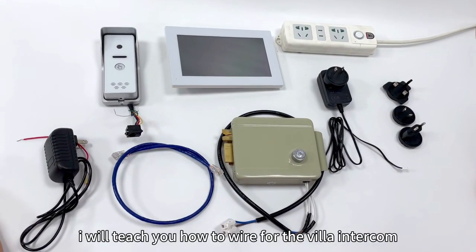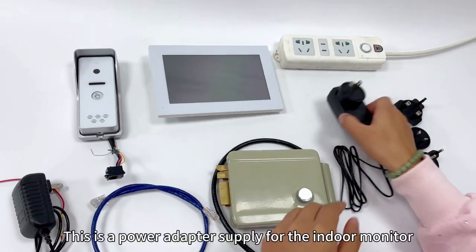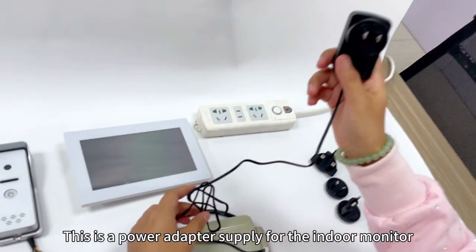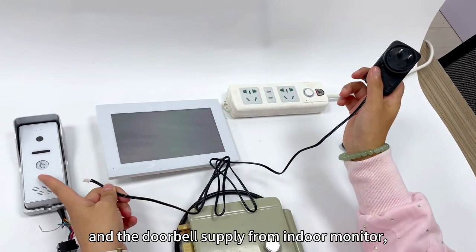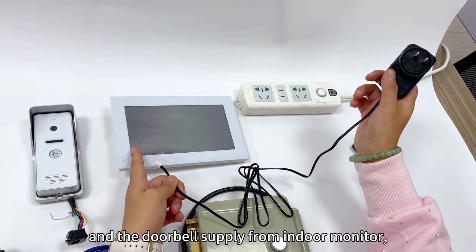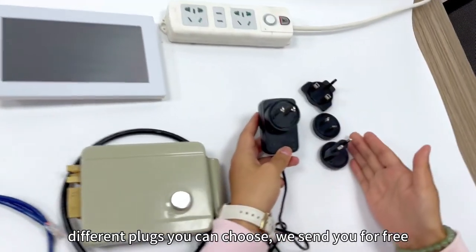I will teach you how to set up the VELA intercom. This is the power adapter supplied for the indoor monitor, and the doorbell is supplied from the indoor monitor. Different plugs are available for you to choose.